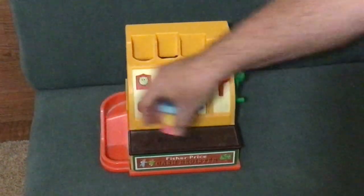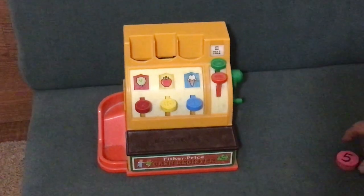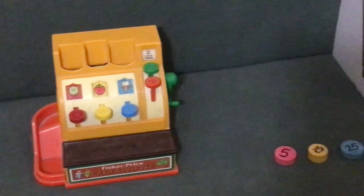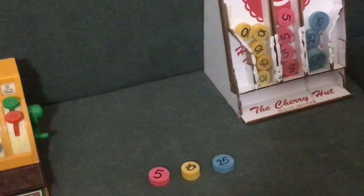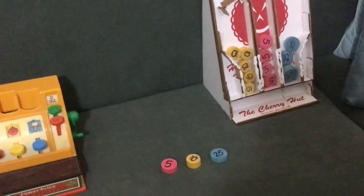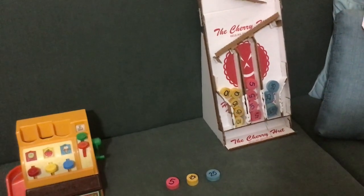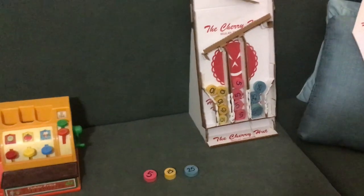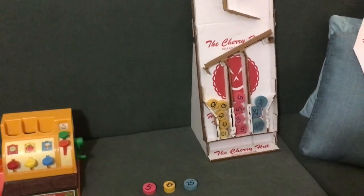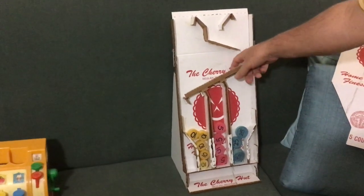We made quite a few of these coins, so we needed a bank to store all the extra coins. I went online and noticed there were a lot of cardboard coin sorting machines that you could make — a huge number of them — which inspired me to make this one.